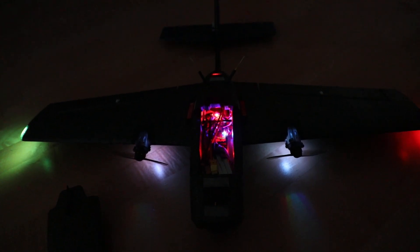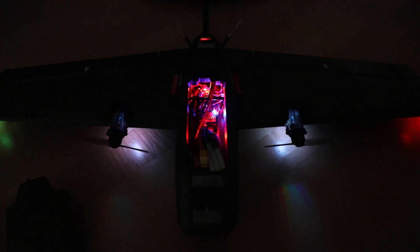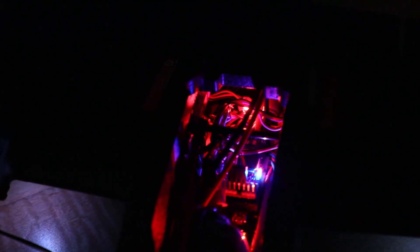Betaflight would probably not be used on a plane like this — you'd most likely be using either Ardupilot or INAV. I don't know how to do this in Ardupilot but I definitely know how to do it in INAV, so I'll show you that. There are quite a few videos online and it's a very very easy tweak.